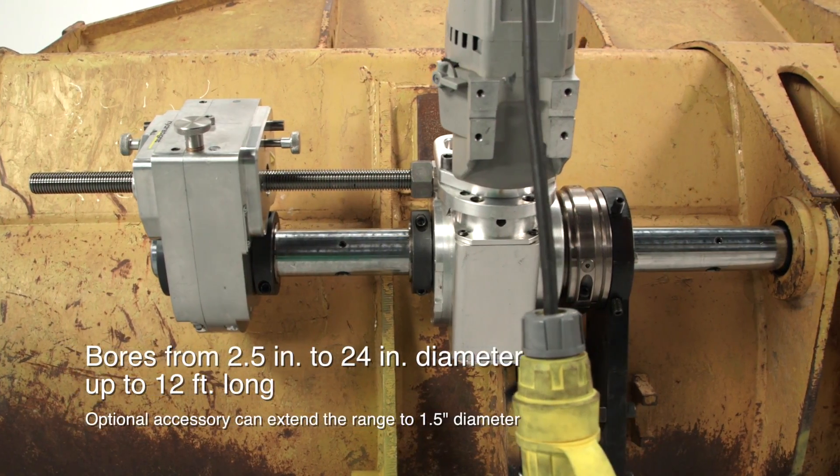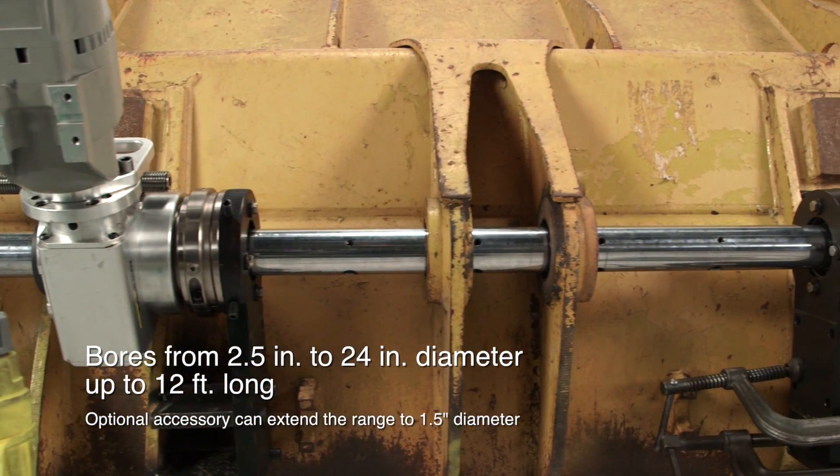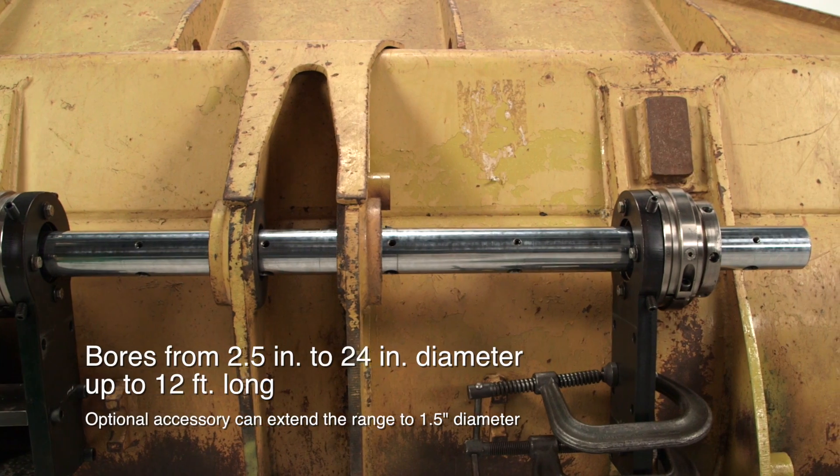The 2250P has a wide boring range, from one and a half inches all the way up to 24 inches in diameter. It's available in bar lengths ranging from 4 feet to 12 feet.